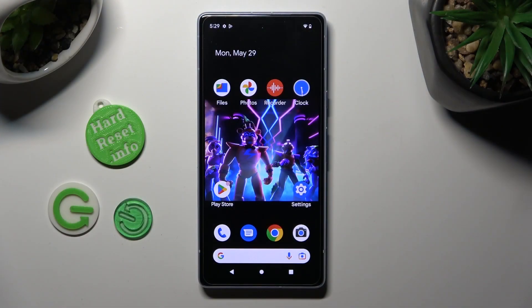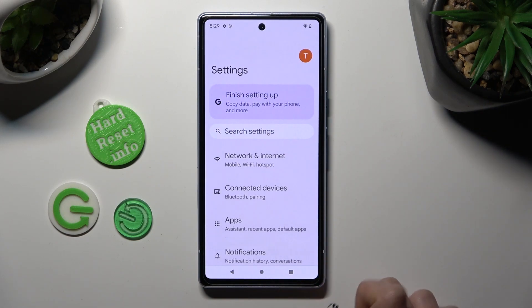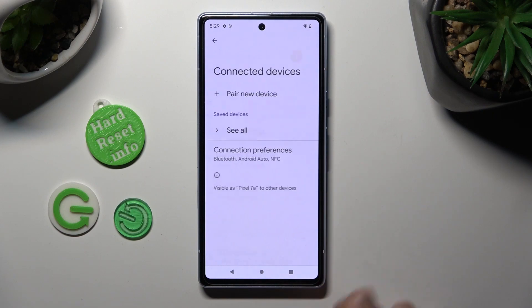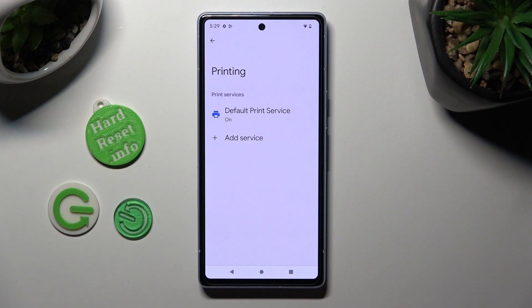First of all, go into Settings and tap on Connected Devices. Now select Connection Preferences, click on Printing and Default Print Service.